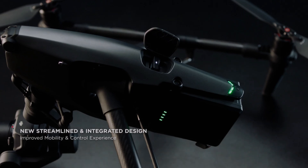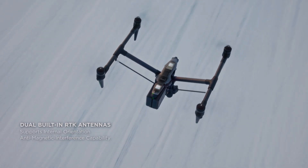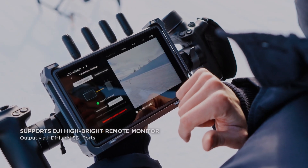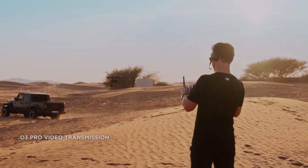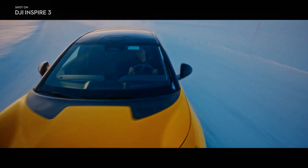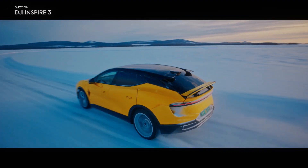Stay tuned for more updates on the release of DJI Inspire 3. If you enjoyed this video, please consider subscribing to our channel for more content like this. And don't forget to hit the like button to show your support — it means a lot and helps us to continue creating more videos.